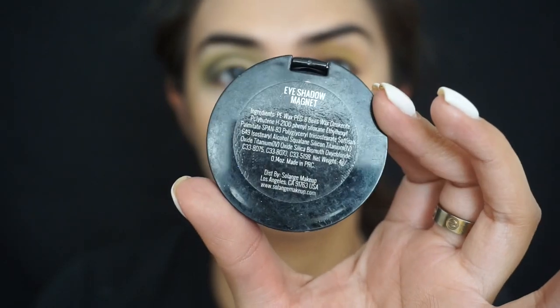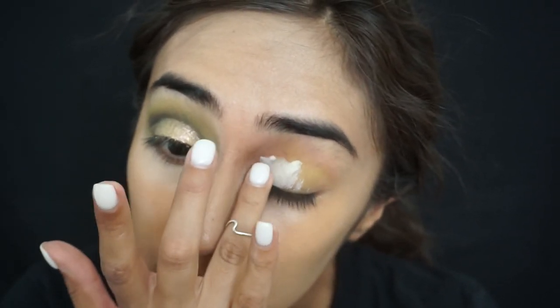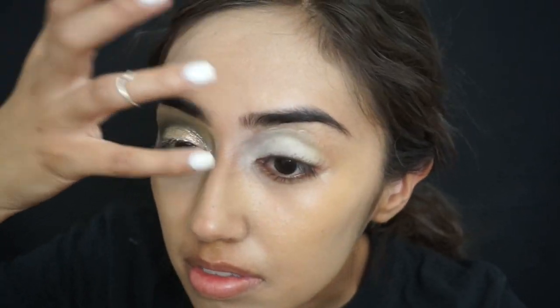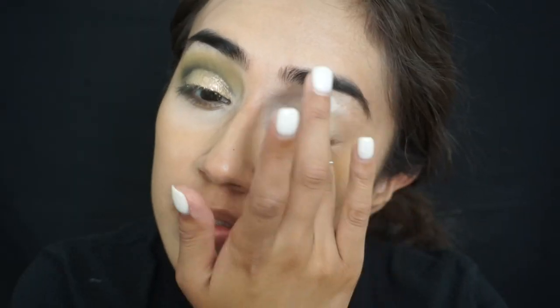Next I'm going in with this eyeshadow magnet from Solange Cosmetics. I love using this because it really makes eyeshadow color pop. I love using it for Halloween looks. You're just going to want to apply this all over the lid and then up into your brow area as well.